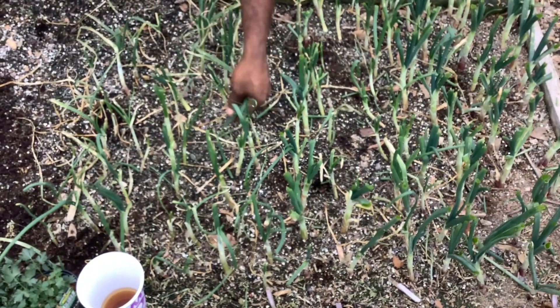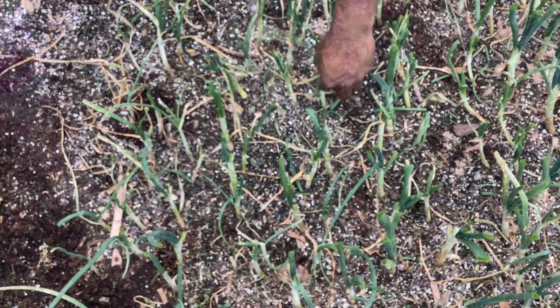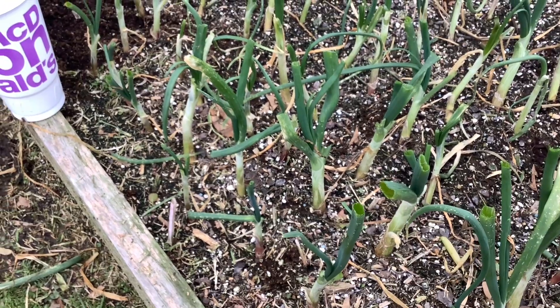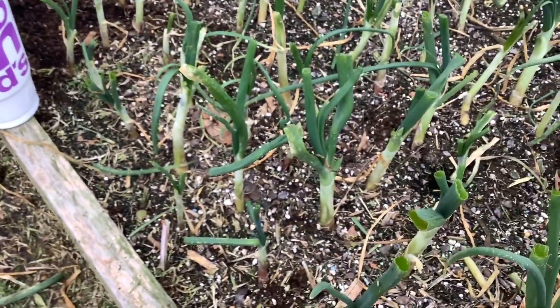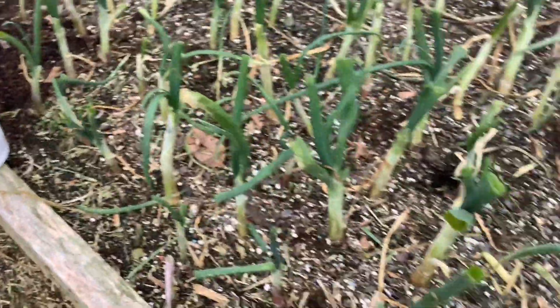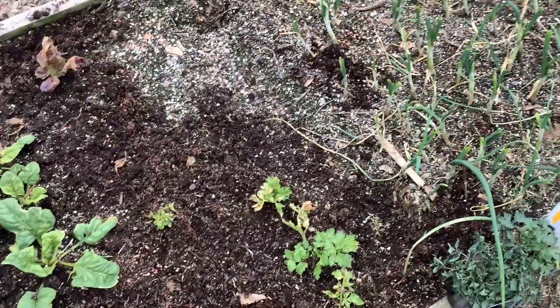Taking all this brown stuff off of them. I'm cutting them all like that, with the tip. This one might need to be cut too. Let's see what they do.